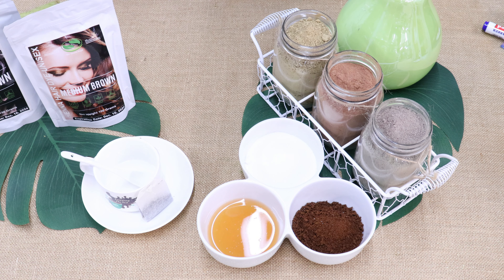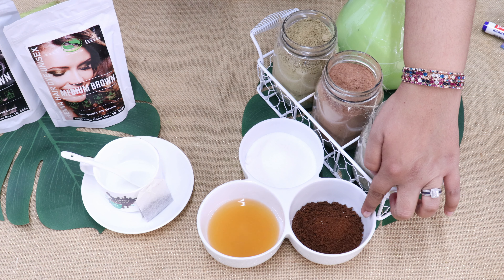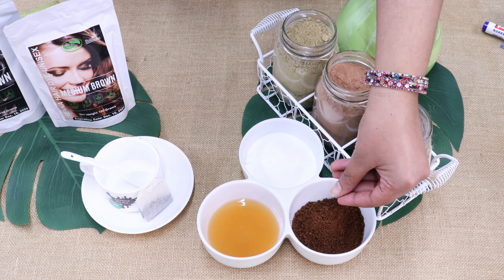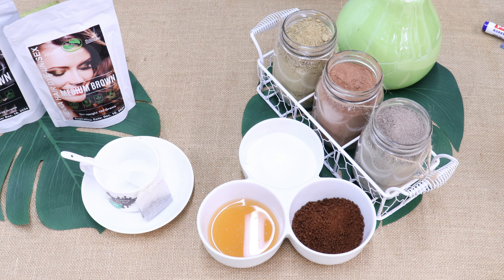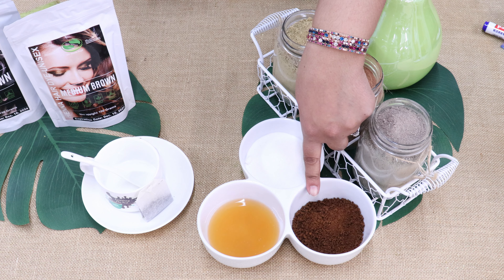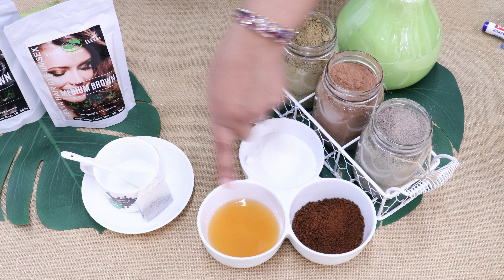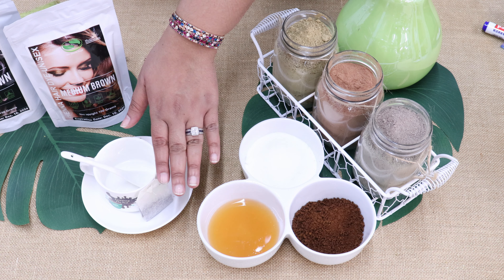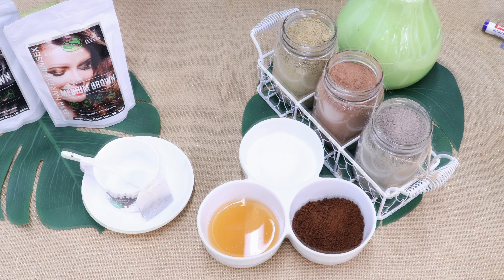The best method to help get the best gray coverage is to always mix your henna with coffee. Right here we have the grounds, but of course you need to brew it, so black brewed coffee is what you need to mix it with. So instead of using just water, mix your whole henna mixture with black brewed coffee. You can also use black tea to give the same enhancement and get a richer color.